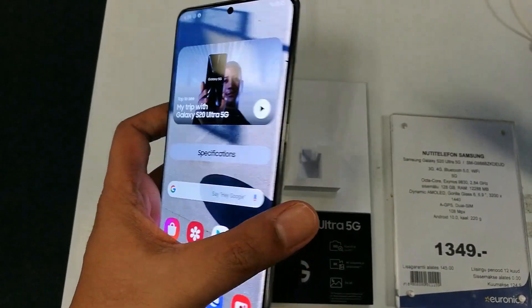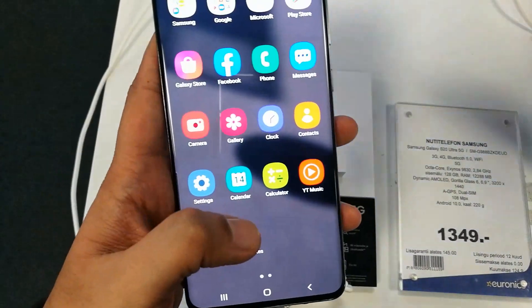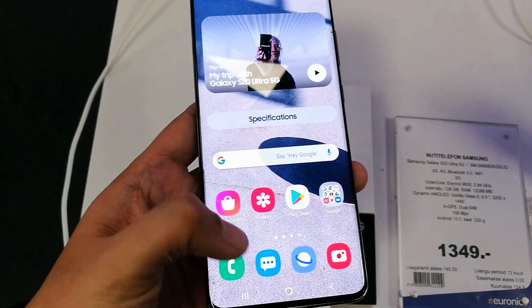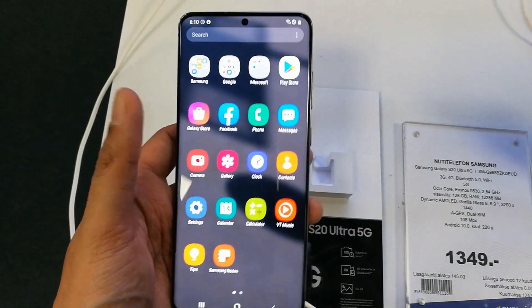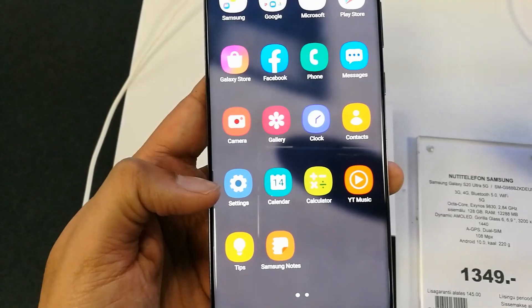Hello guys, I hope you are doing really well. Today I have with me the new Samsung Galaxy S20 Ultra. The screen of this phone is 6.9 inches, so it's a really big phone. Today I will tell you how you can enable one-handed mode on this phone so you can use the big screen with just one hand and have all the features on one screen.